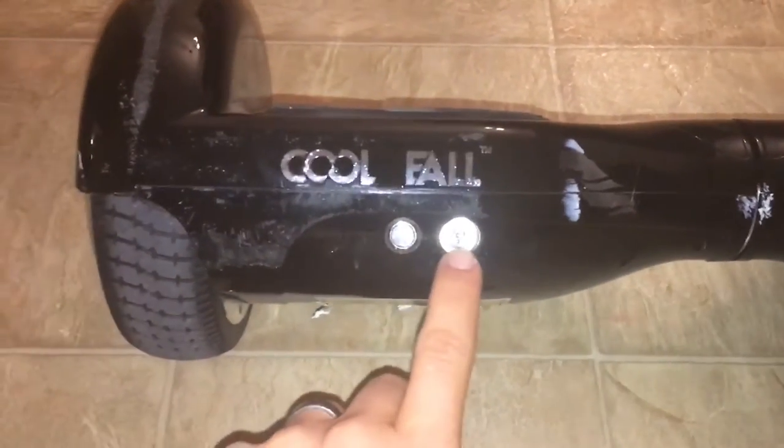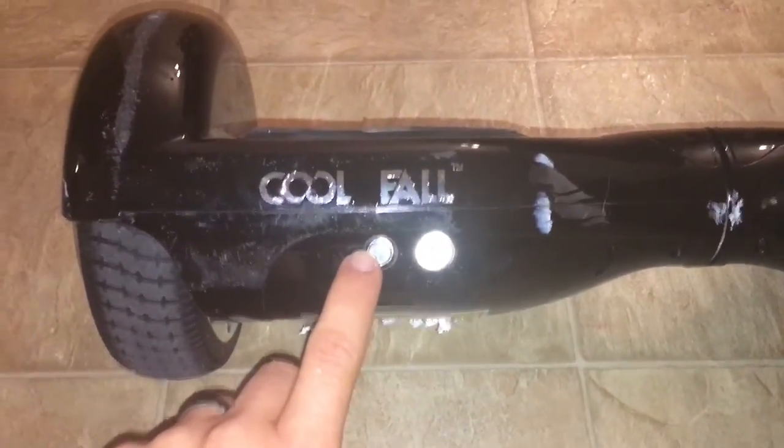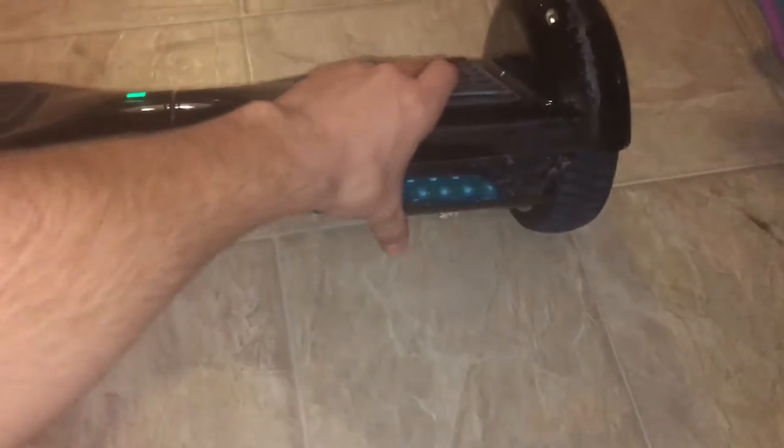You have your charging port right here and your button to turn it on. When you turn it on you'll see that the lights light up when you put pressure on it.